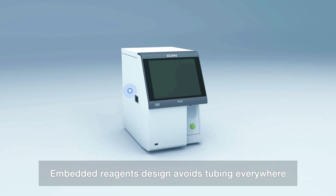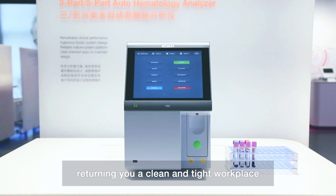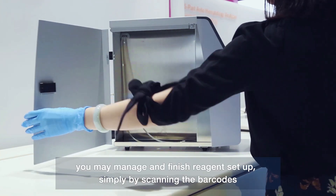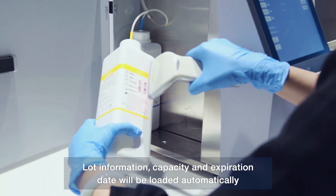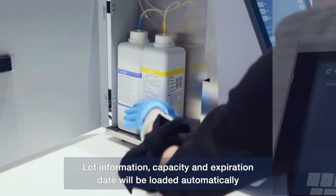Embedded reagents design avoids tubing everywhere, returning you a clean and tidy work plane. With a simple barcode system, you may manage and finish the reagent setup simply by scanning the barcodes. Lot information, capacity, and expiration date will be loaded automatically.